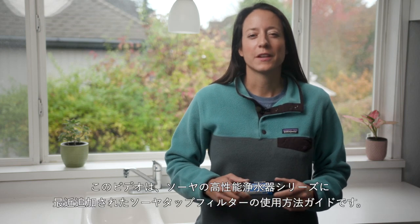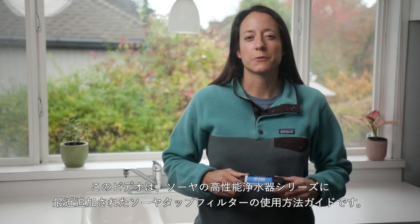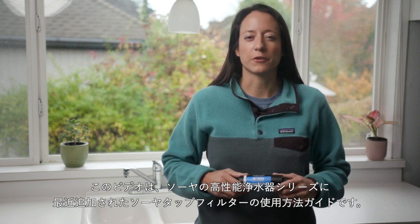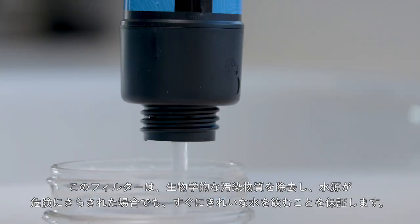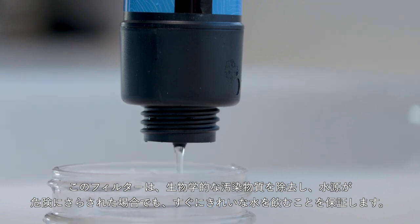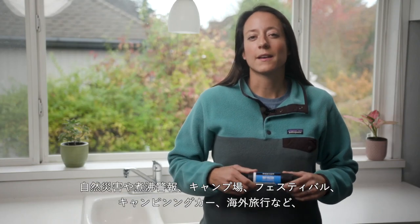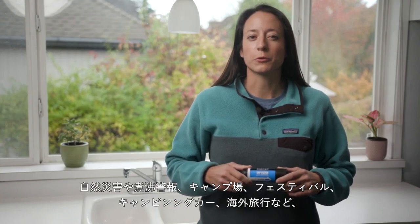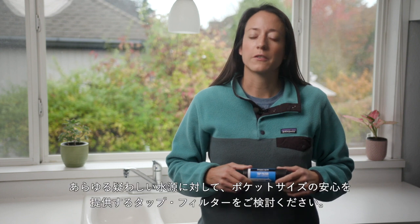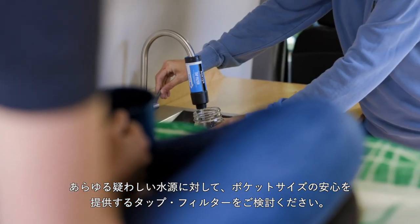Hi, it's Amy from Sawyer and this video is your tips and tricks guide for the Sawyer tap filter, a recent addition to Sawyer's line of high-performance water filtration systems. The Sawyer tap filter removes biological contaminants and guarantees immediate clean drinking water when the source is compromised. Consider the tap filter your pocket-sized peace of mind for all questionable sources, whether for natural disasters, boil alerts, campgrounds, festivals, RVs, or when traveling internationally.